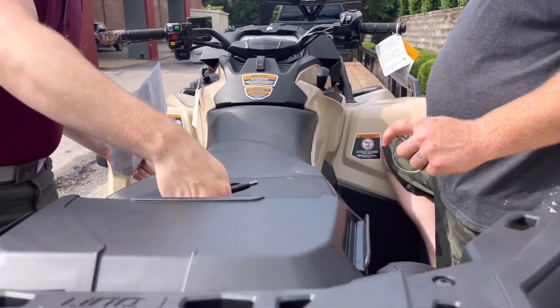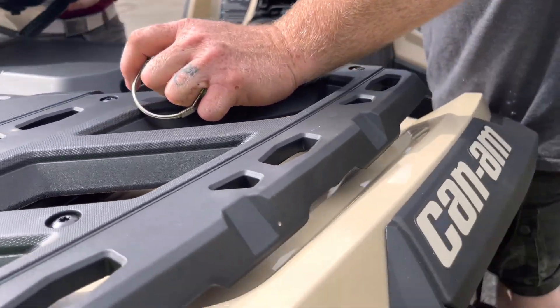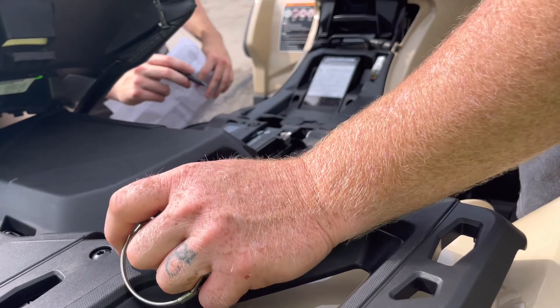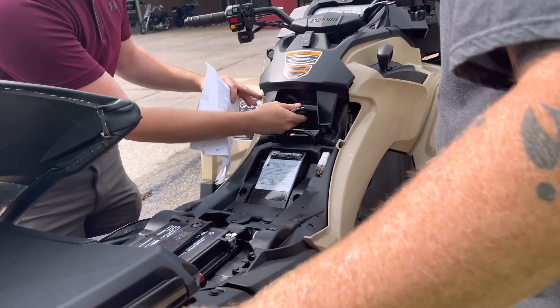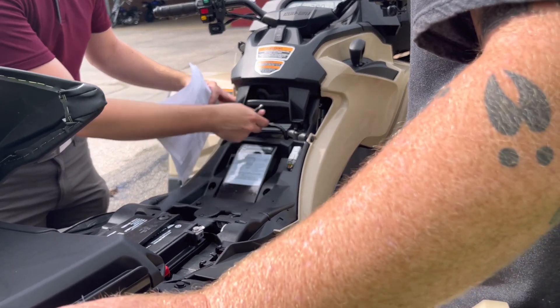You got a little handle on the back of the seat right here — if you pull that up, it comes off. You don't have a whole lot under here: you got your battery, you got your brake fluid reservoir. And then if you pull this up and back, you got your air box right there — that's where your filters are.